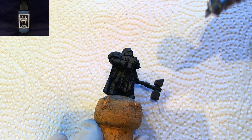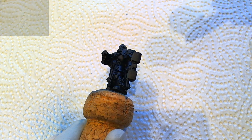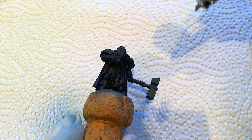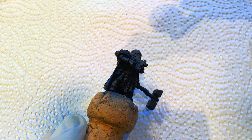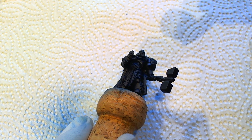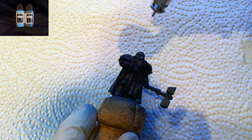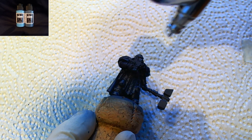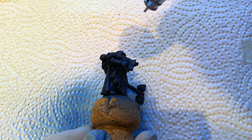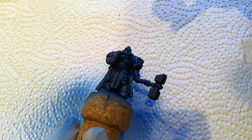Using the Badger Minitair Paint Nautilus Blue, I applied several coats over a dark colored primer. As the pure Nautilus Blue was too dark for my liking, I mixed in some Badger Minitair Paint Spellslinger Blue to create a nice blue tone for a base coat. I applied several layers, letting each one dry before applying the next.